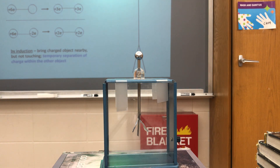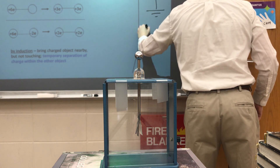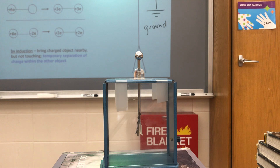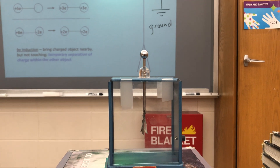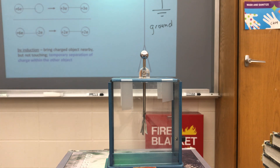To discharge the electroscope, all I do is touch it. When I touch it, I put it into contact with ground — shown on the picture by a wire and this symbol, these three parallel lines. Connecting it to ground is literally connecting it to the earth, and the earth is a giant reservoir of electrons. It can easily gain or lose electrons to neutralize the electroscope. When I touched it, electrons from the ground came up through me onto the electroscope, thereby neutralizing it, and the leaves went back to hanging like normal.